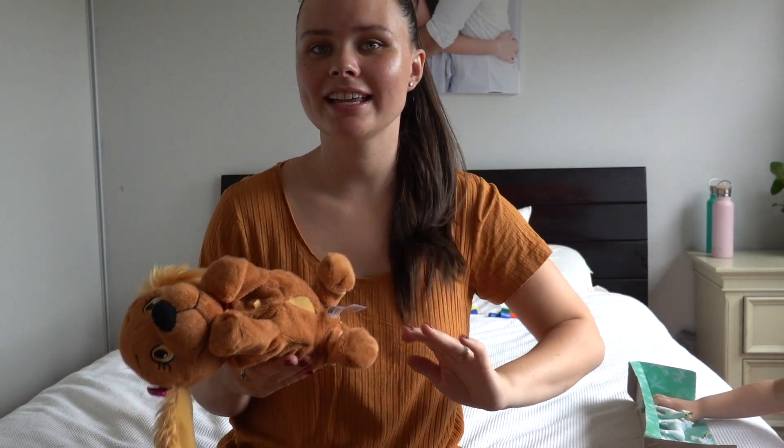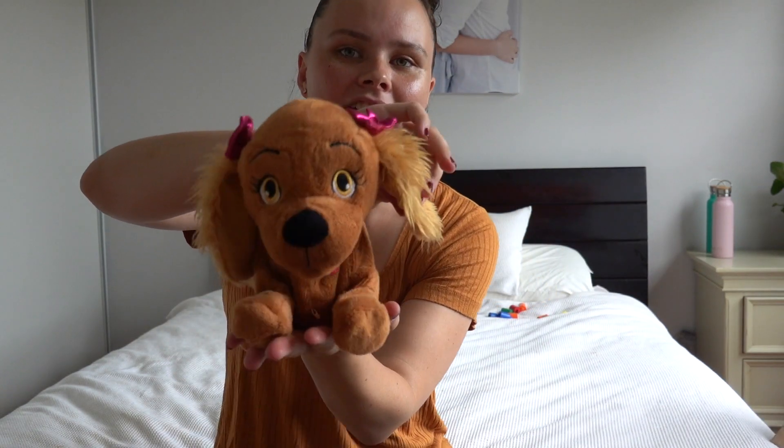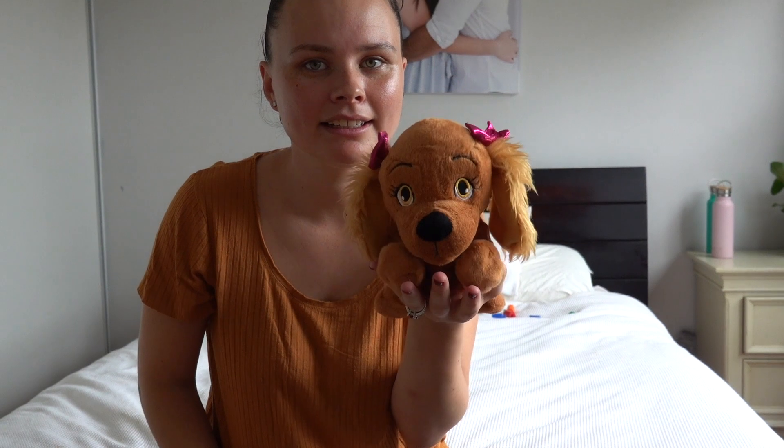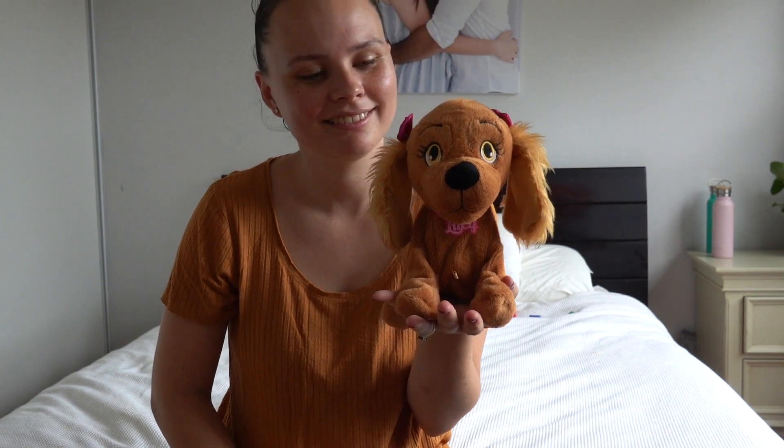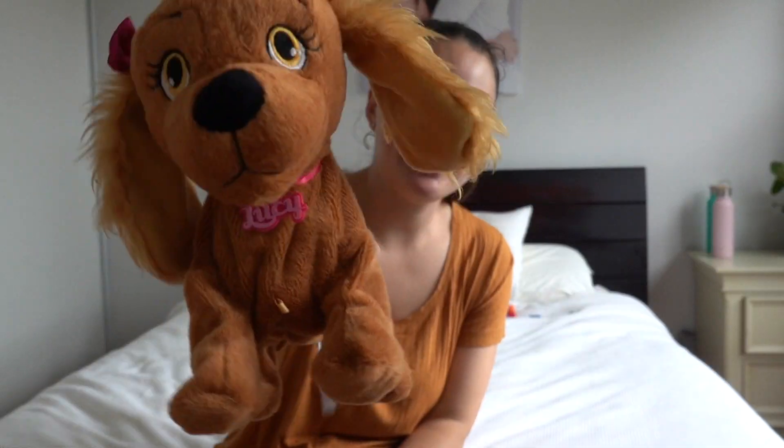The last present that we got Jazz — we've actually already given it to her as well, you've probably seen it in a previous video. We got Jazz a puppy. This puppy is to replace her desire for a real puppy — she loves dogs and we don't want to get a dog ever. So we got a little mechanical dog that barks and moves around. She loves it. I have already given it to her, but we will be putting it in her Santa sack — she will not know the difference. And her name is Lucy.